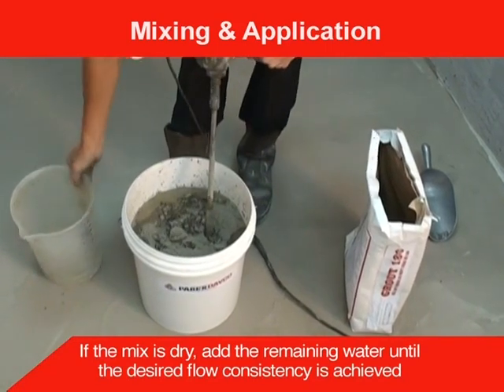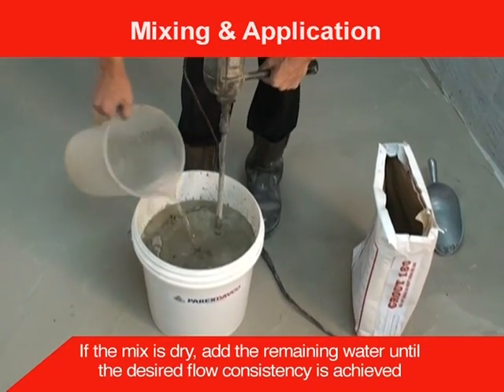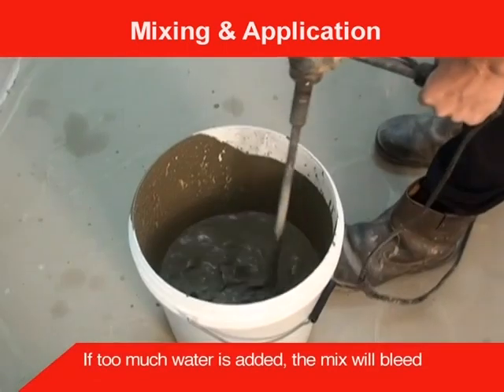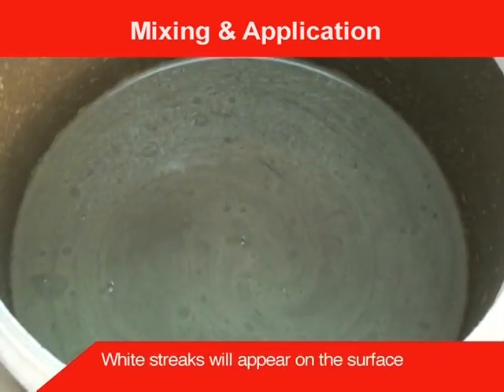If the mix is dry, add the remaining water until the desired flow consistency is achieved. If too much water is added, the mix will bleed — white streaks will appear on the surface.